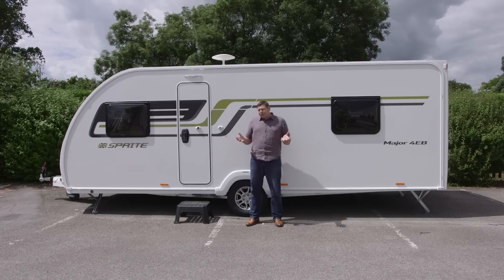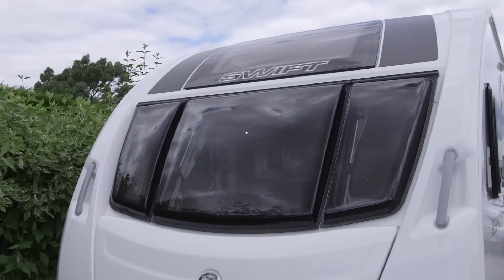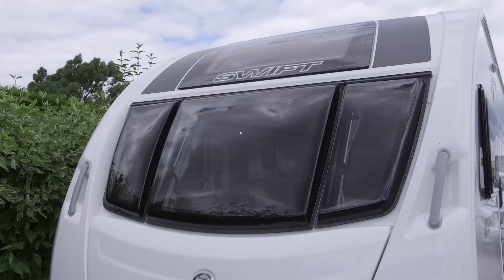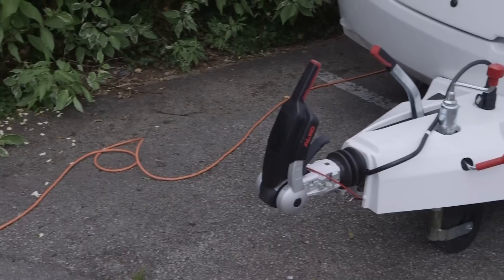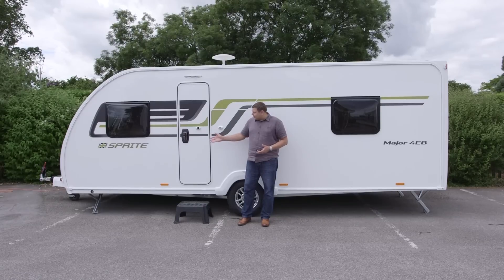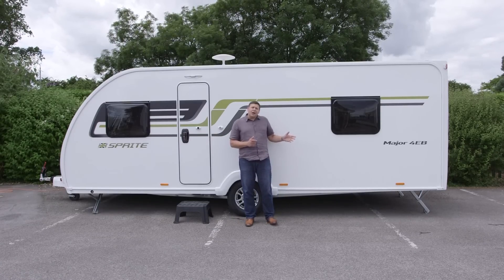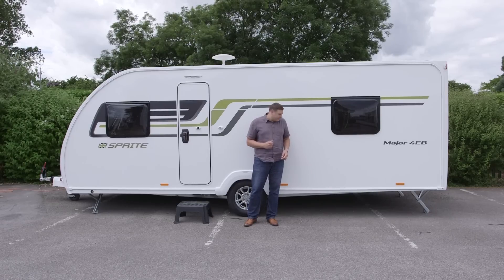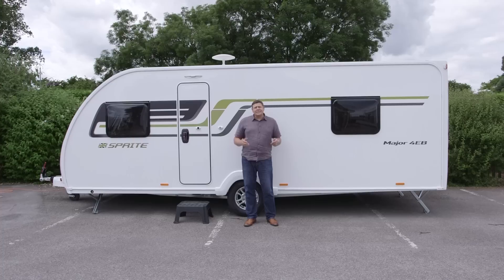Not that this feels very much like a budget van. Like most Sprites, this one's fitted with a diamond pack and a panoramic front sunroof. The diamond pack brings things like these natty alloy wheels with secure wheel lock receivers and the Alco AKS hitch. One thing it doesn't bring, unfortunately, is any kind of external access to the bed boxes. But what that does do is give us a very good look at one of the new features for Sprite in 2017: these sidewalls, which are now GRP instead of aluminium.